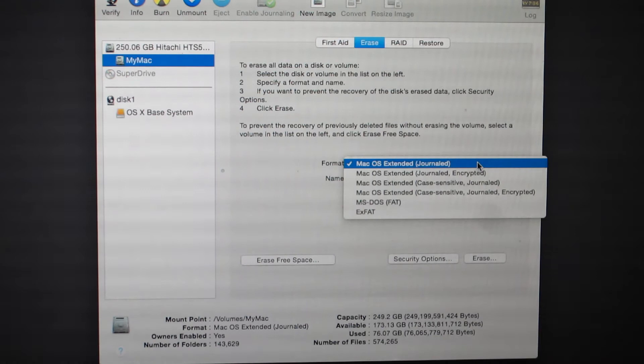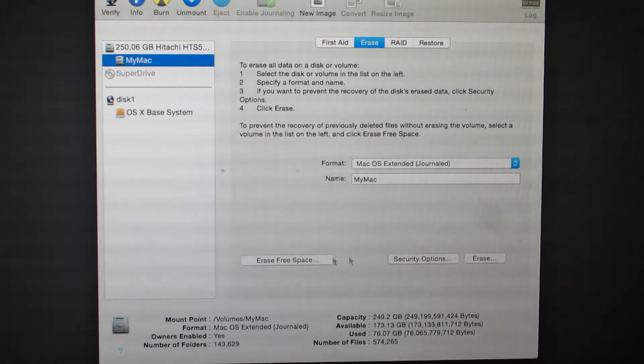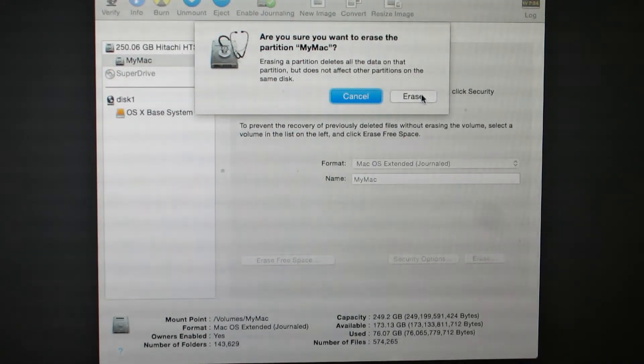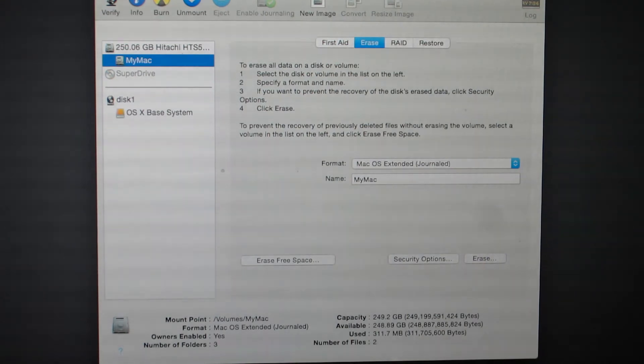Now I'm going to choose my main partition to format. I'll go to Erase and make sure that the first option is selected, because I don't want to do an encryption — just a normal formatting. Then I'll hit Erase. It asks: 'Are you sure you want to erase this partition?' — this is just a warning. I'll click Yes, and now we'll close the window.